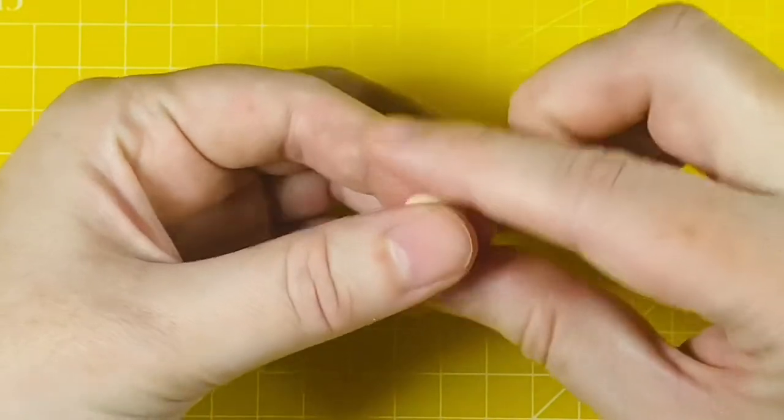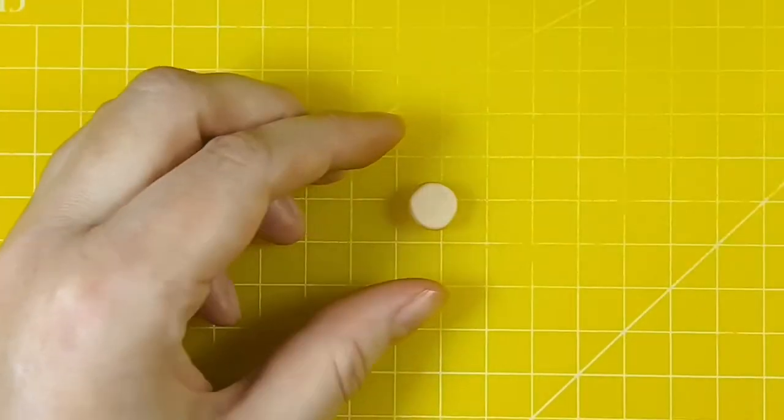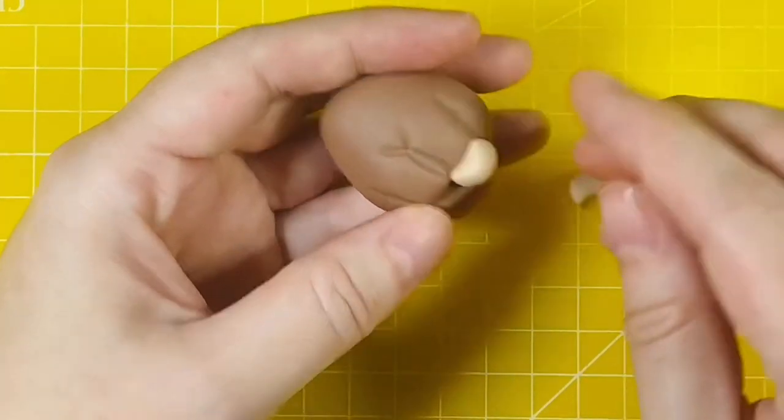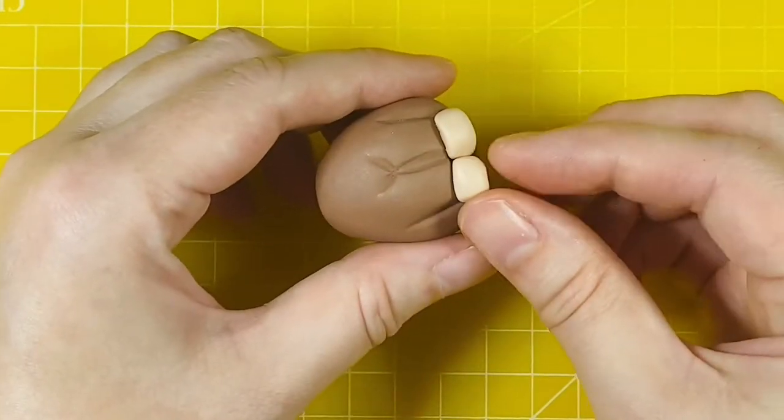For the hooves I've used Sugarflare chestnut paste colour. For the front hooves I've got 0.7 grams of modelling paste which I've rolled into a ball and then flattened between my fingers into a chunky disc before shaping and squaring off the edges. Then I've cut it in half and I'm just popping it underneath the front legs.